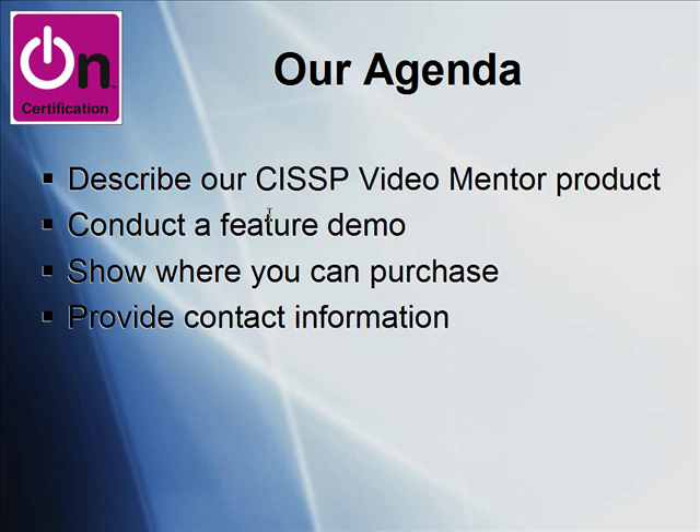I'll then give you a feature demo. We'll open up the product and I'll show you how it works. I'll show you where you can purchase this if you're so interested, and then we'll finish by my providing you with contact information if you have any questions of me specifically, because I am in fact a member of the product team behind this product.